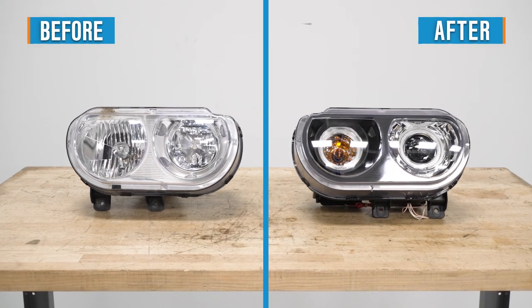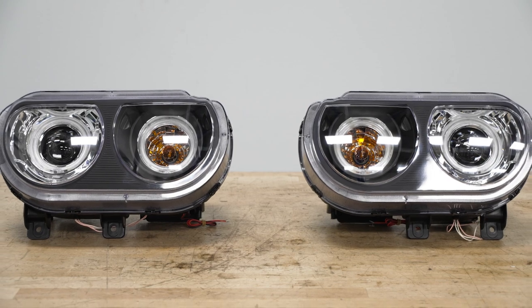The headlight is fully sealed so that moisture can't make its way inside and cloud up the inside of the lens. Coming in around $460, these headlights are one of the more affordable options out there when it comes to upgraded headlights for the Challenger.